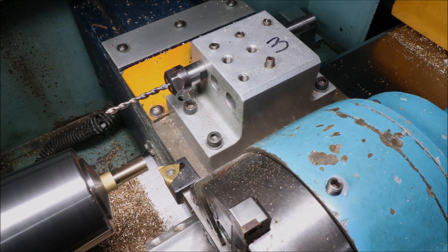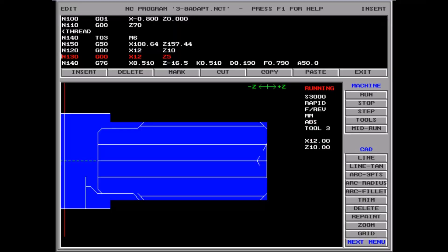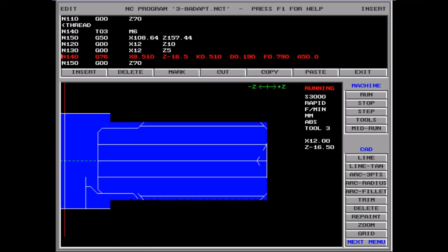But I was getting a bit of chatter on the thread flanks, so I adjusted it to give me eight cuts, and that gave me a reasonably good thread. In a number of places this video speeds up or slows down.